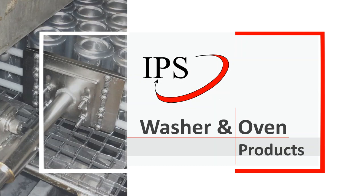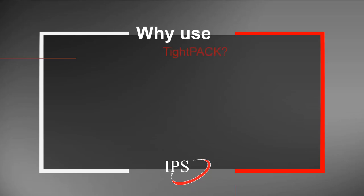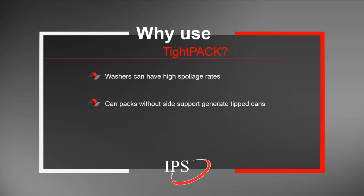In this presentation, we're going to go over a number of products and services that we offer for washers and ovens. We always start with why they were created in the first place. Our first product is called Tight Pack. Washers can have high spoilage rates if can packs are not controlled properly, and can packs without side support generate tipped cans. The main purpose of Tight Pack is to provide consistent side support to eliminate spoilage inside of washers.